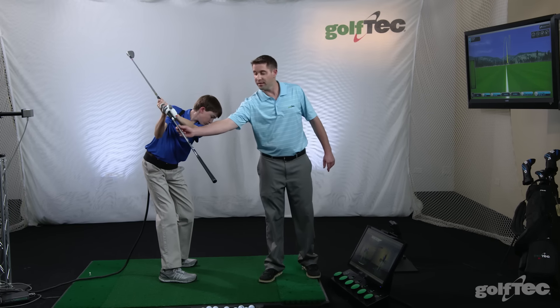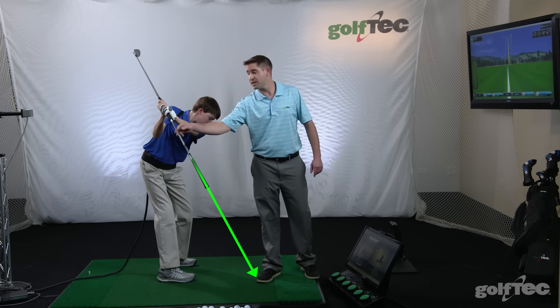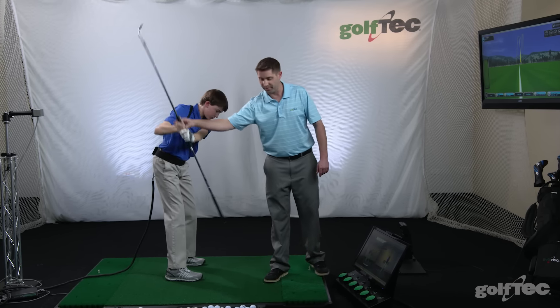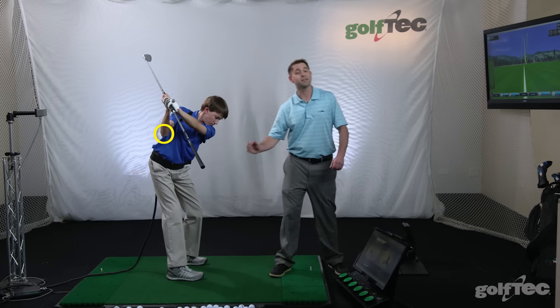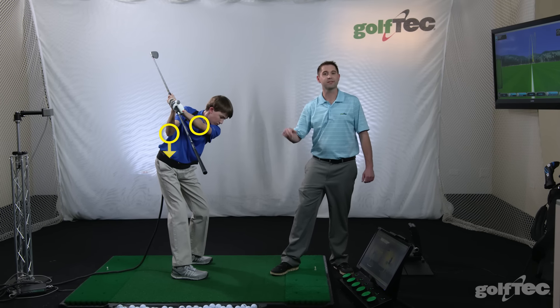First, we look at the extended part of the club. We want it pointing at the target line, which indicates that we haven't got across the line at the top with the club. Secondly, we look at Jimmy's right elbow. We want to make sure that it's slightly flexed, moved away from his body, and lower than his left elbow.